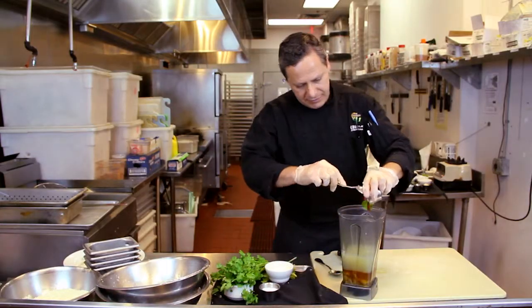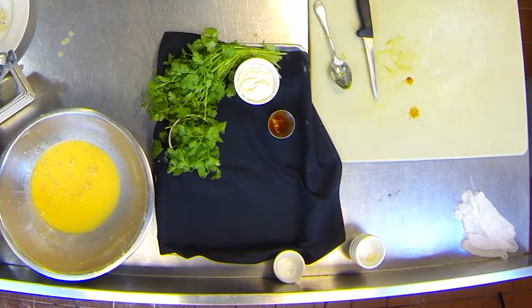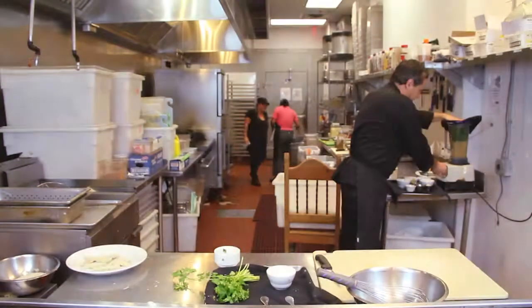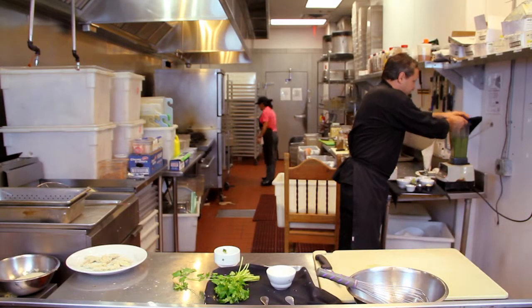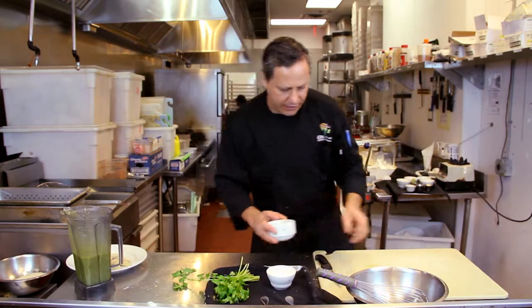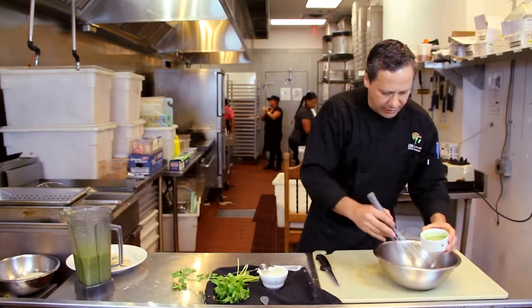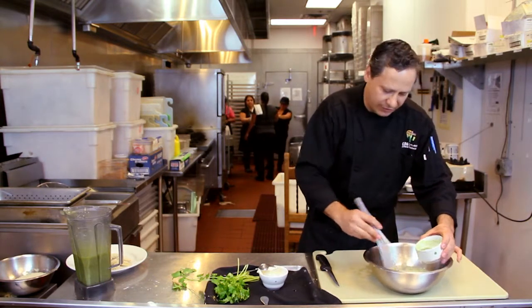We're gonna add the chipotle and we're gonna add kosher salt. We're gonna add fresh cilantro. This is the base for our dipping sauce. Now we're gonna mix together with some mayo, and then we add the base little by little until the desired consistency. We don't want it too liquidy — we want to get rid of the mayo taste.